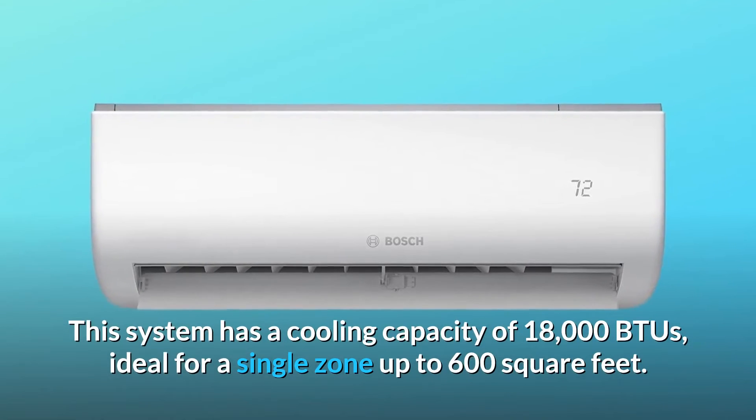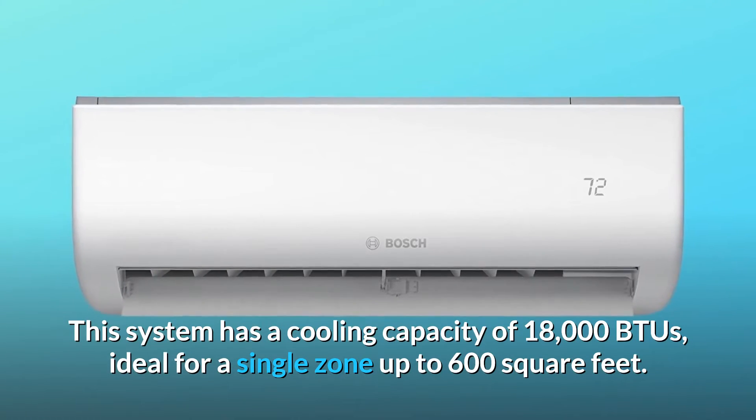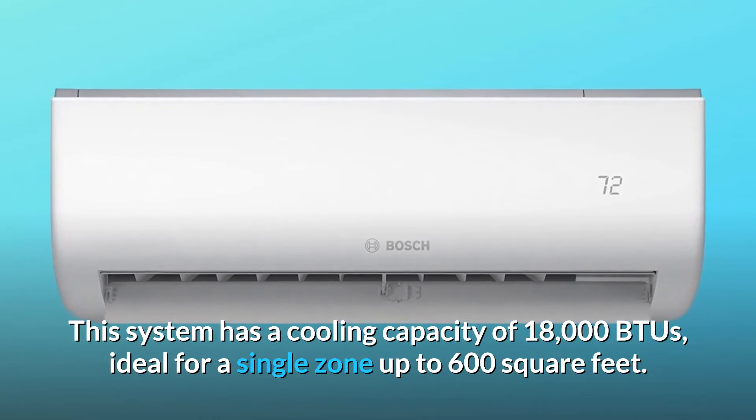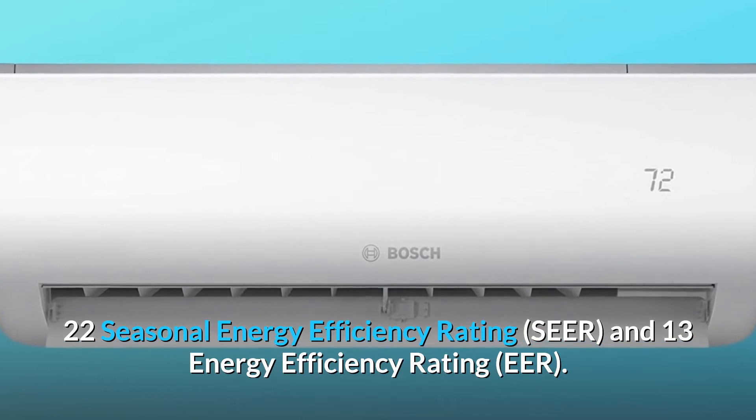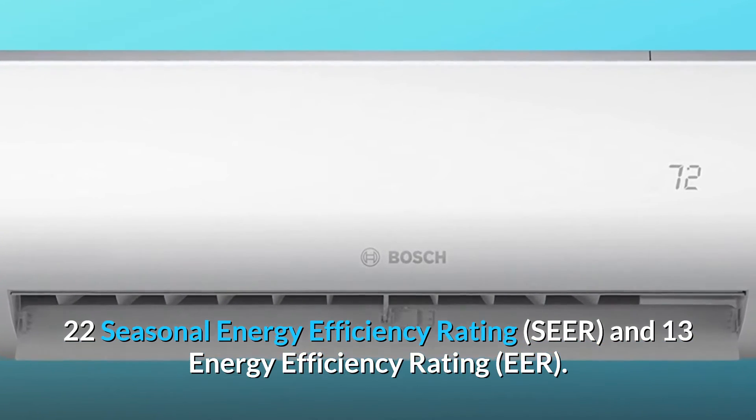This system has a cooling capacity of 18,000 BTUs, ideal for a single zone up to 600 square feet. It carries a 22 Seasonal Energy Efficiency Rating (SEER) and a 13 Energy Efficiency Rating (EER).